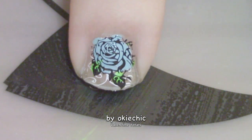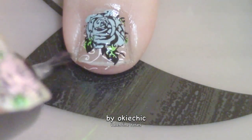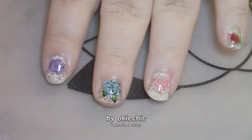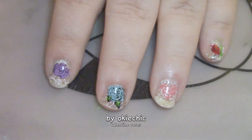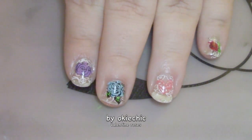Here's the finished product! I don't know if you guys can tell, but on my ring finger it's a rose heart and I did it in pink for Valentine's Day, as well as the roses that people give to each other.